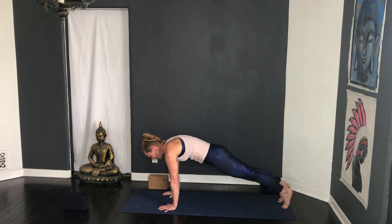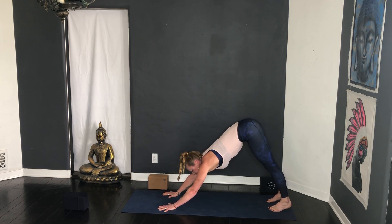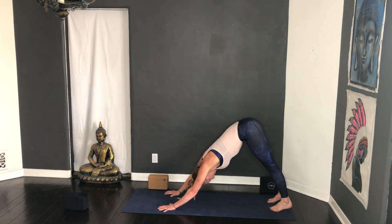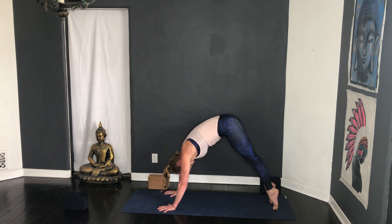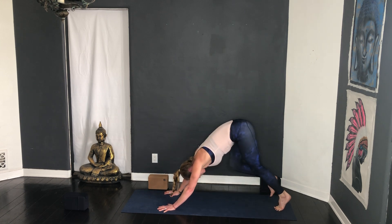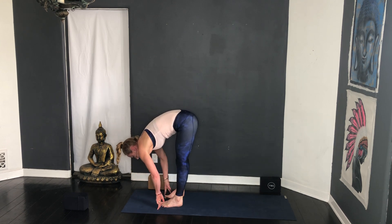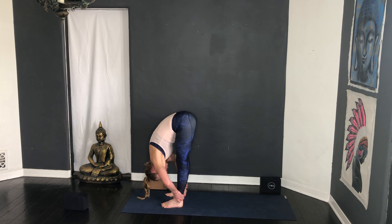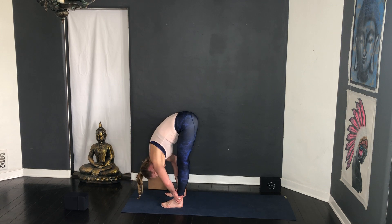Three cycles of breath in down dog — have a look at your hands, spread your fingers, press the knuckles down. Think of your cat pose, lift the back ribs up, look to the feet, spread the feet, make sure they're hips distance. Inhale high tippy toes, bend the knees, tiptoe one foot in front of the other — maybe come up onto the fingertips. Hands on the shins, half lift — Ardha Uttanasana — exhale forward fold. Two more: inhale half lift, roll the inner thighs, slight bend in the knees, exhale lower, inhale lift, exhale lower.